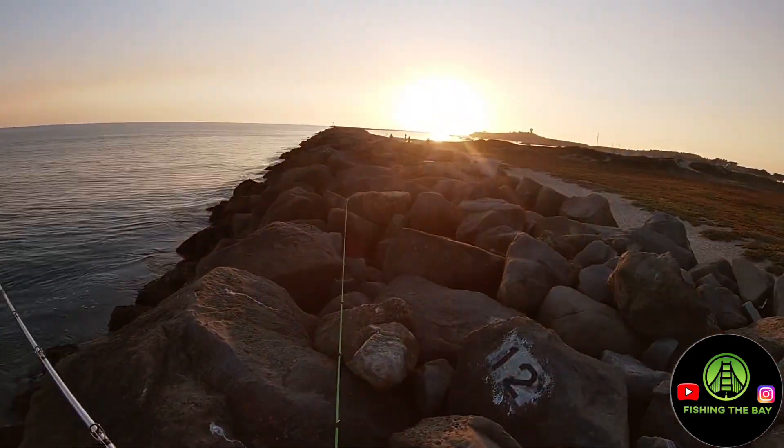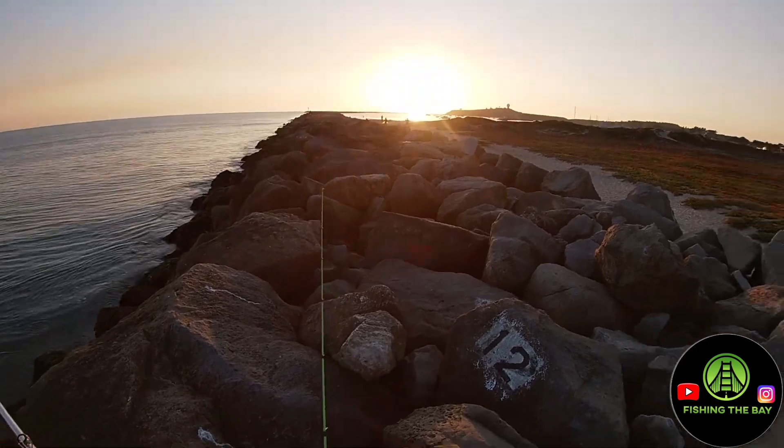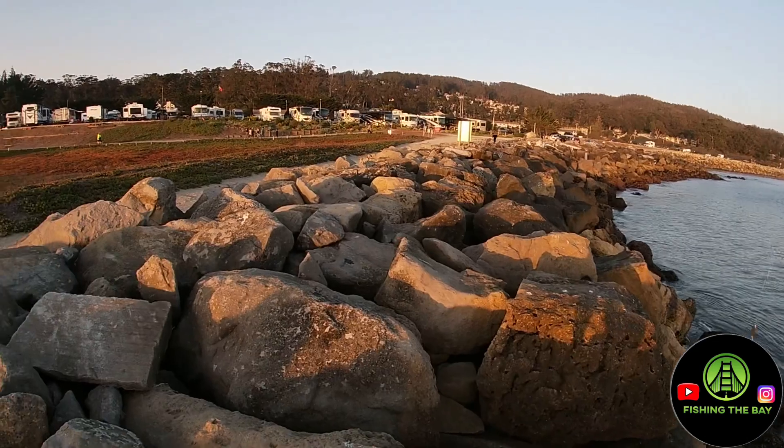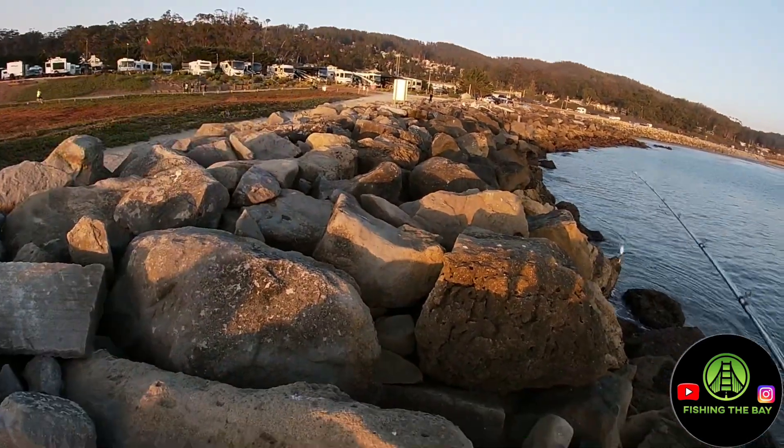We're pretty close on the jetty — hopefully it's not a terrible view. Here's the beginning of it. You guys can see we're still not really that far out.